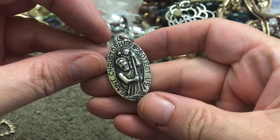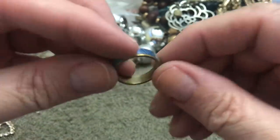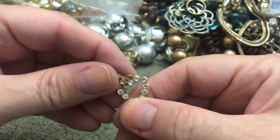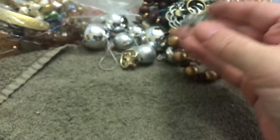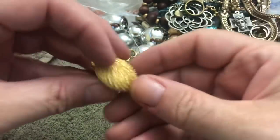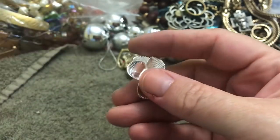Saint Christopher — 'protect us.' A little ring with a design on it — I don't see anything on the inside. A little heart with some stones here. Jesus — I guess this is a ring. Yeah, there's a thunderstorm coming, I can hear it. This is an earring — another earring, and I don't see the match.